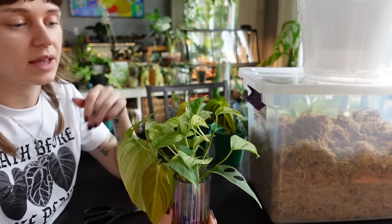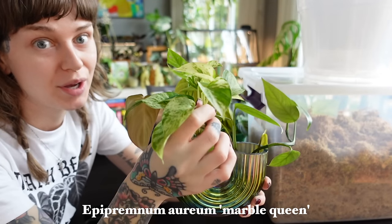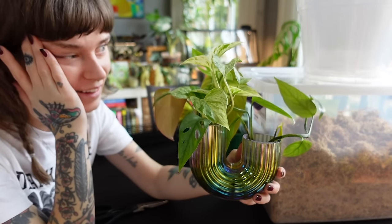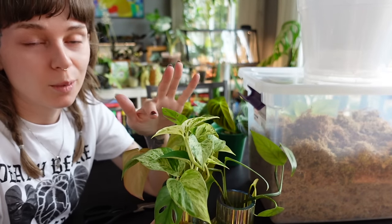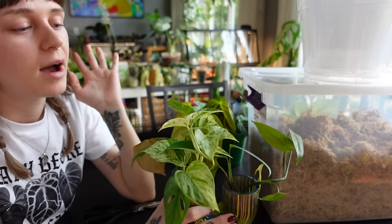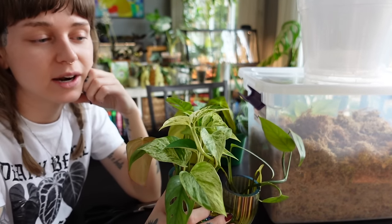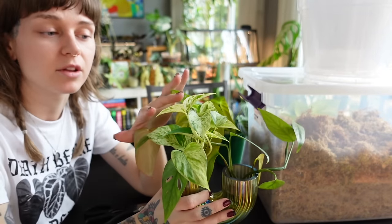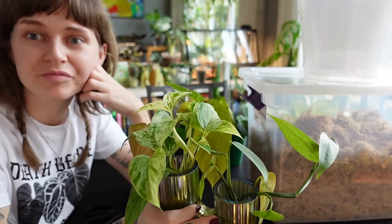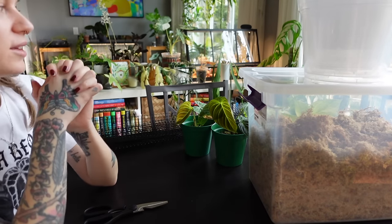The last plant I'm putting on a pole today is my marble queen pothos — just for fun, I'm curious how it's going to go. Plants by Melissa has a big marble queen pothos climbing a moss pole that just looks incredible, and she always talks about how it's one of her favorite moss pole plants ever. My marble queen is probably the most sentimental plant in my whole collection — I've had it for over 10 years. It would just be so cool to see her climb and get big.